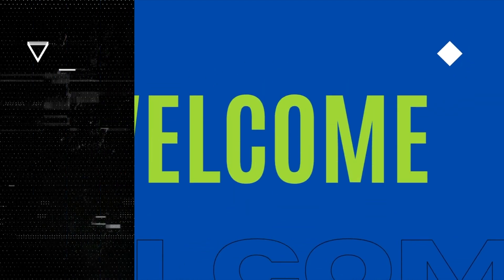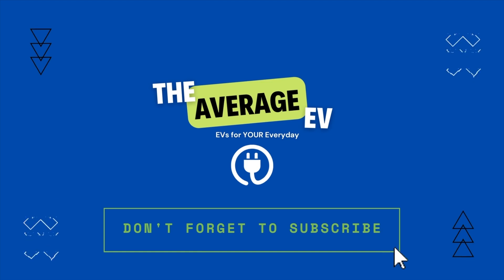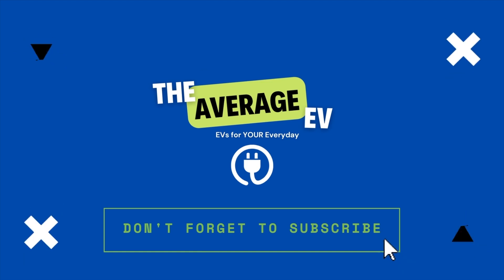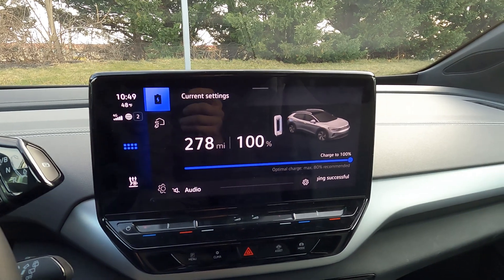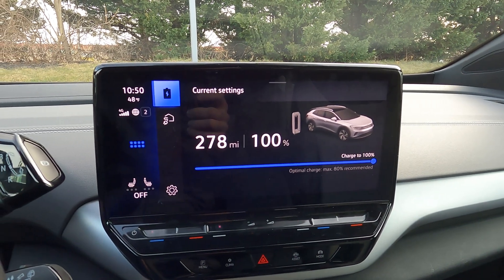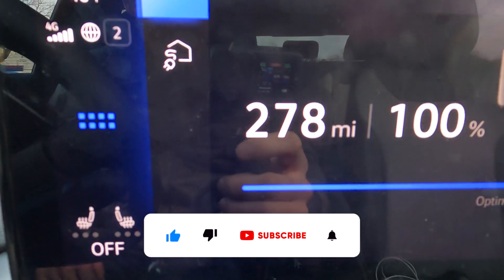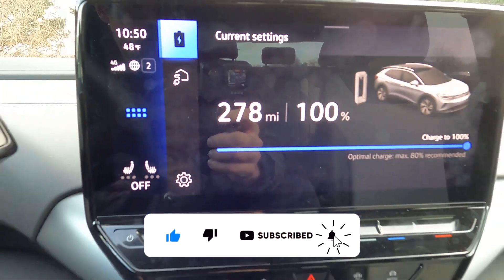I hope you all are as excited as I am for this. I've been wanting to do a range test for a long time. We are at 100% — the car, based off my previous driving history, says it's going to give us 278 miles of range.